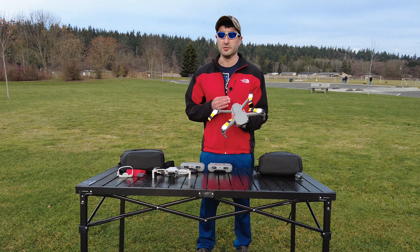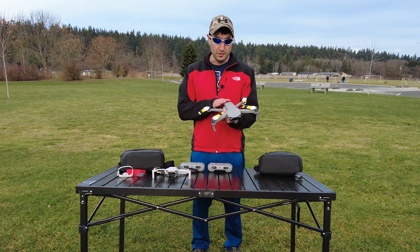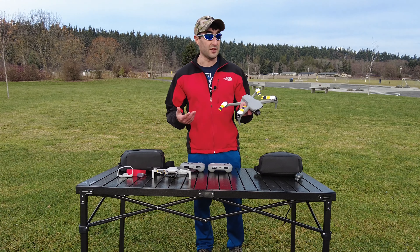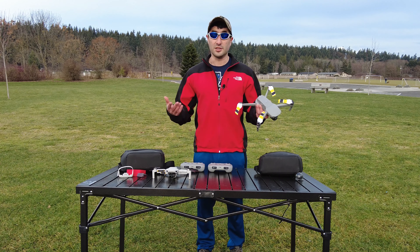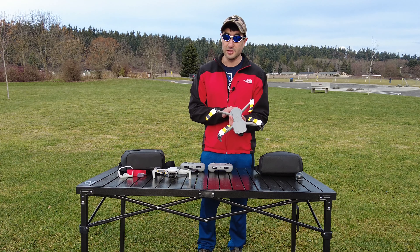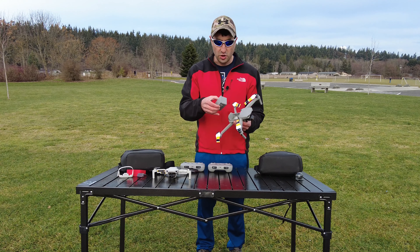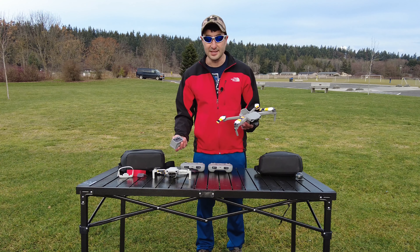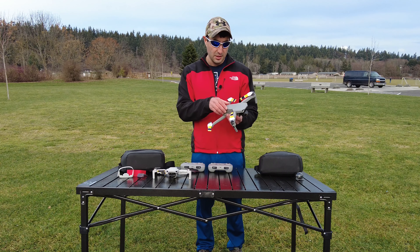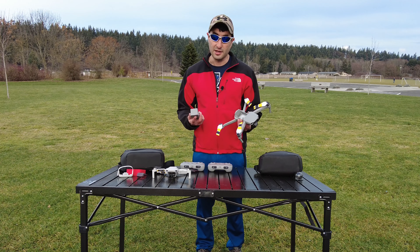Now for the cons of the Mavic Air 2: the biggest con is it's heavier — nearly double the Mini 2's 249 grams. That means you'll have to register it with the FAA and will be subject to remote ID requirements when those come into effect. Another con is that the batteries are not rechargeable by USB-C like the Mini 2's are. If you need more flight time, you pretty much just have to bring more pre-charged batteries, which adds further to the weight.